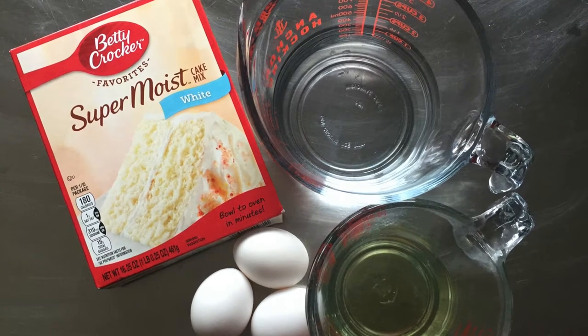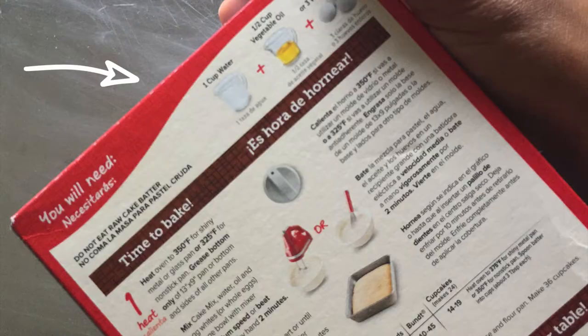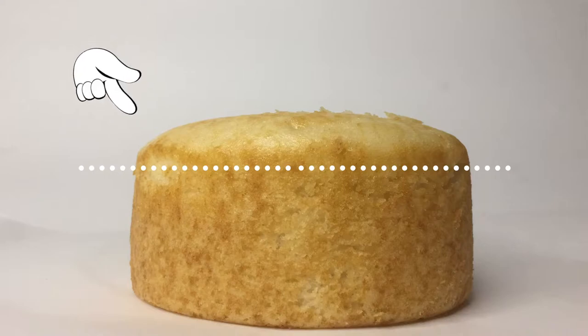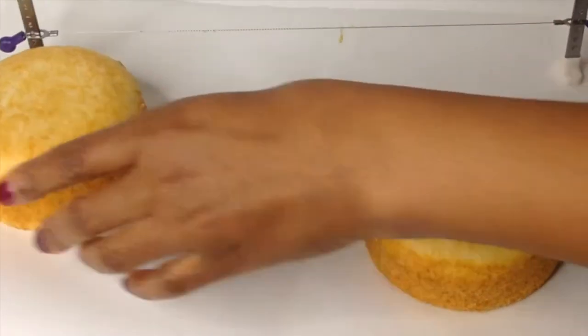Start by making your favorite cake of choice from box mix or scratch, and be sure to follow the baking directions as indicated for your batter. Allow your cakes to cool outside of the pan. Your cake should be room temperature for the next step. We'll want to remove any cake domes — you can use a cake leveler or serrated bread knife to do this.